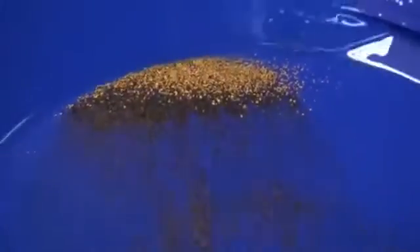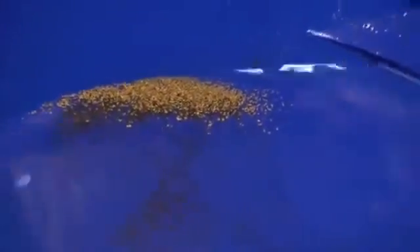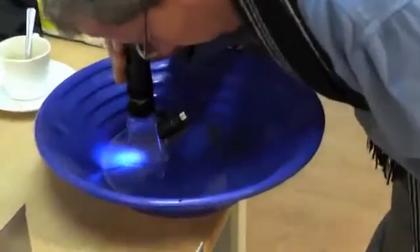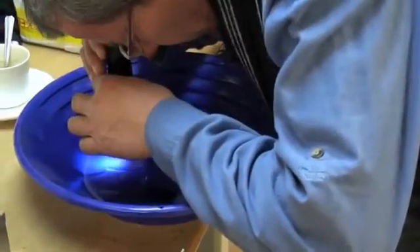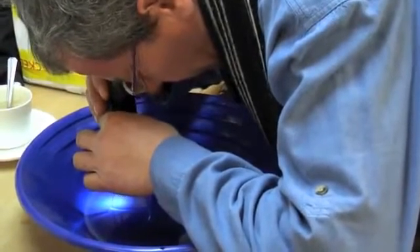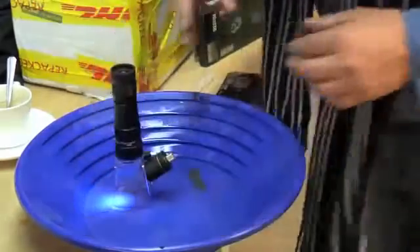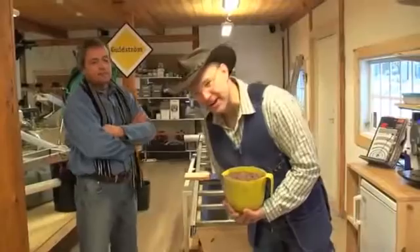Normally I do it five times and then start again from the beginning. And then we are going to shift here, so it fits. The micro gold is the small ones — very, very small ones, really really small ones.